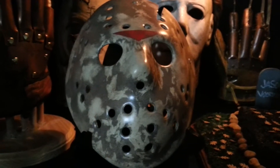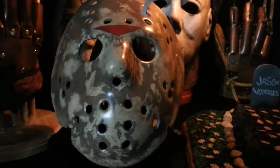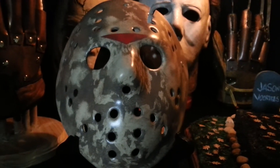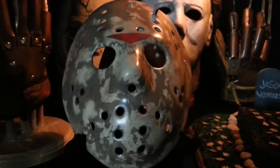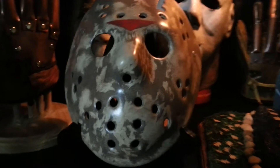Hey, what's up guys. Like I said before, I had some stuff come in the mail that I was waiting for. I was hoping it would be here for Friday the 13th week, but unfortunately that didn't happen. But as you can see, this is my Part 5 beginning dream scene mask, and you can see all the mud and stuff all over it. Just trying to give you a closer look at it.